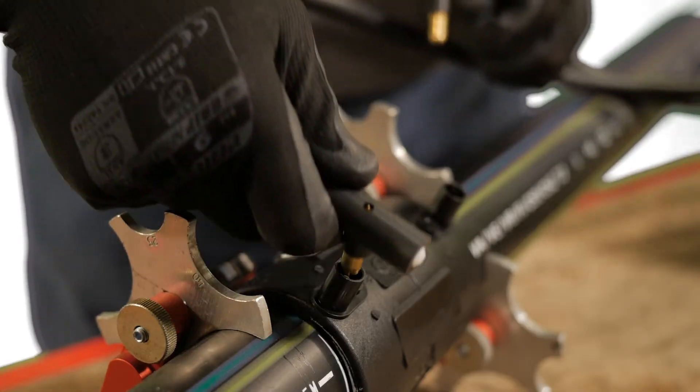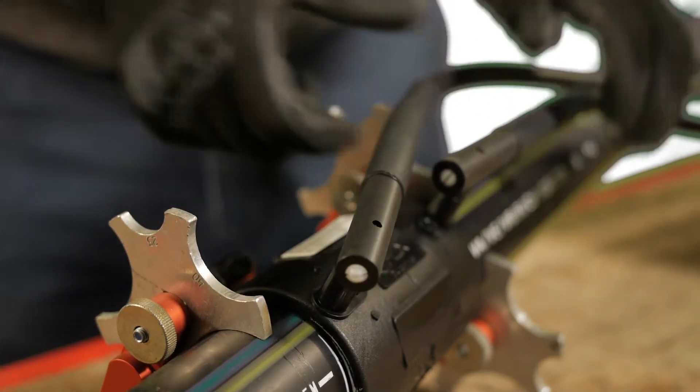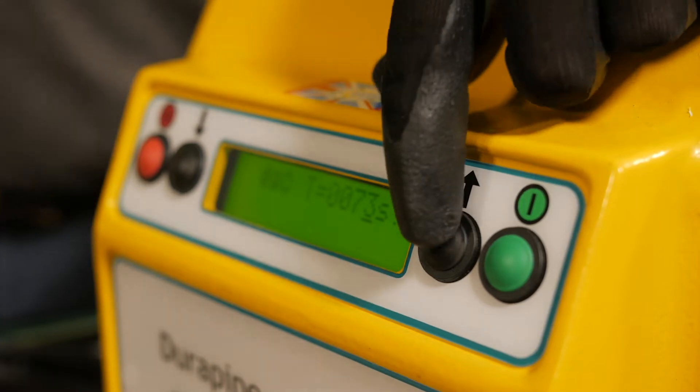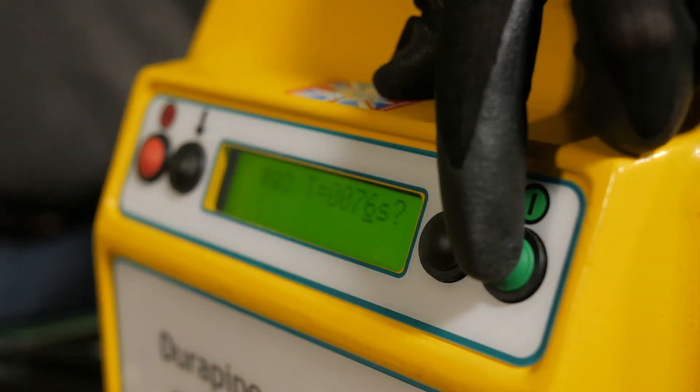Connect the leads from the electrofusion control unit to the terminals on the fitting. It does not matter which lead connector is attached to either terminal. Note the fusion time shown on the fitting, enter it using the up and down buttons, then press the green button to proceed.